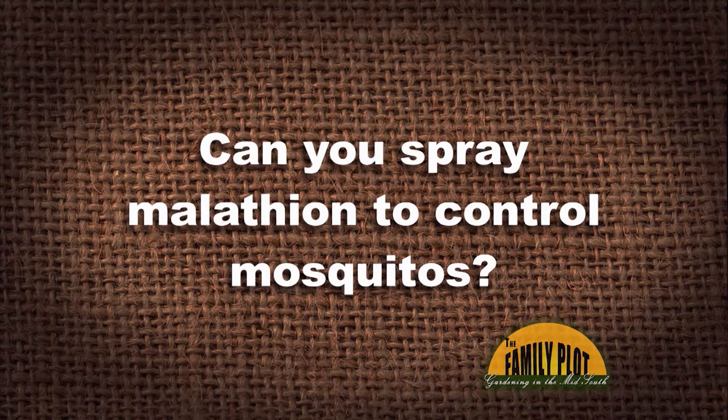Can you spray malathion to control mosquitoes? This question is from Troublemaker via YouTube, who wants to know about malathion. Yes, you can. And municipalities are still using malathion — a low-volume malathion — to control mosquitoes. And on our Red Book 2017 model, there are several things listed.